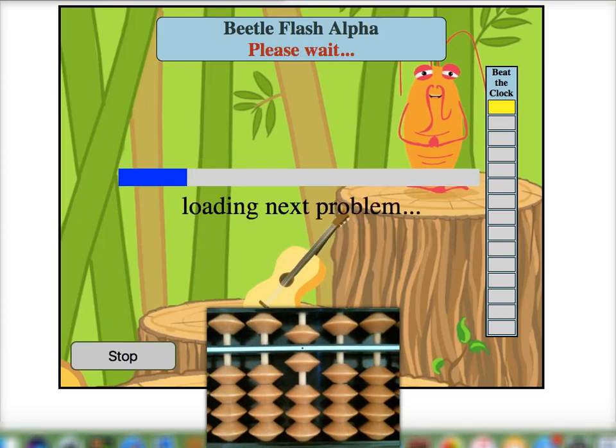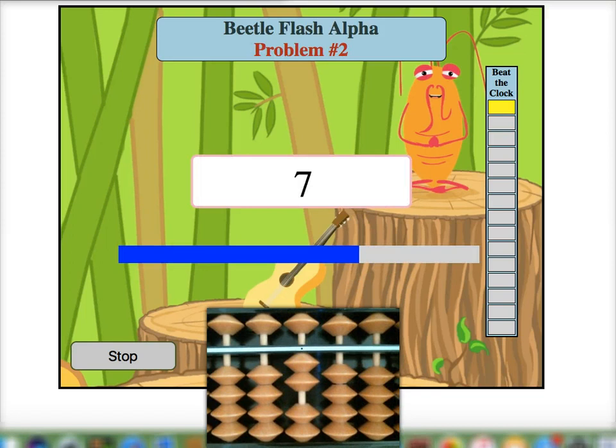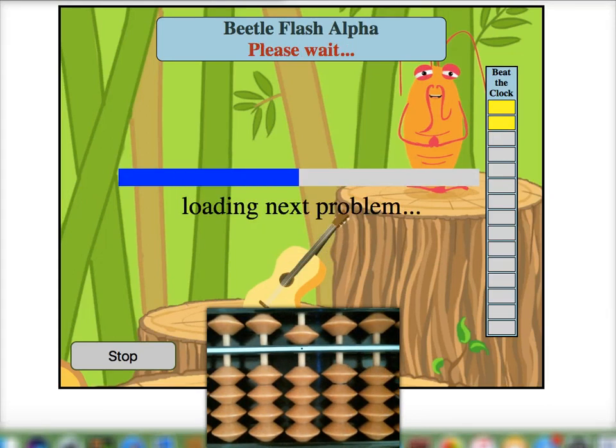You can see it moves along pretty quickly. We'll place two on our mental Soroban and then add seven for a sum of nine, take away four for a final answer of five. Let's do one more.